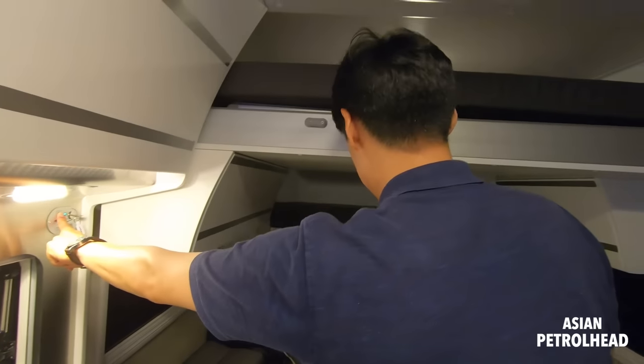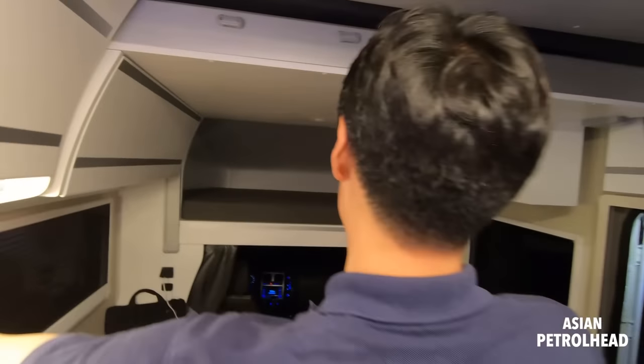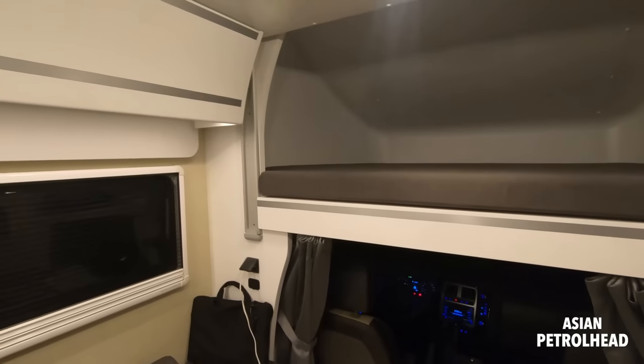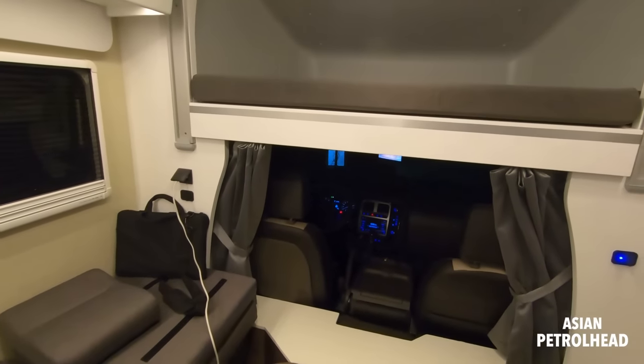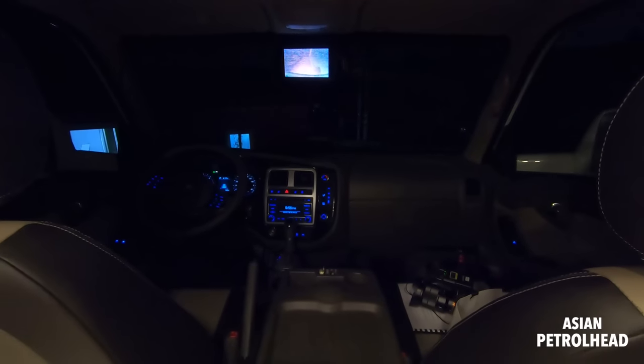One funny thing is if it goes all the way, the light comes up. I think I told you everything about the cabin. Let me know if you have any questions. Lastly, let me show you the driver's seat.